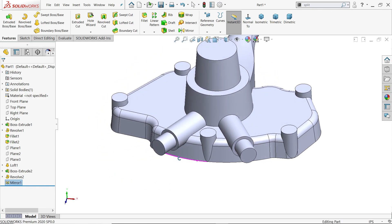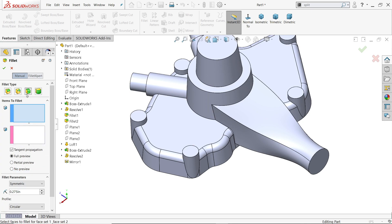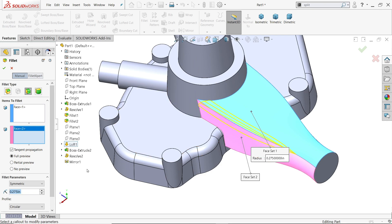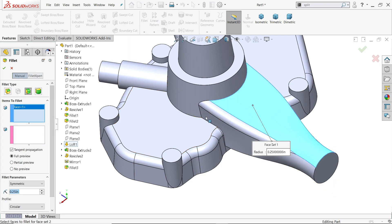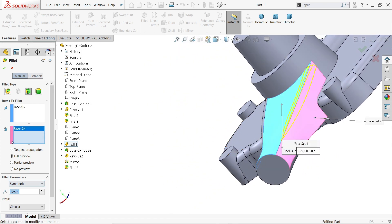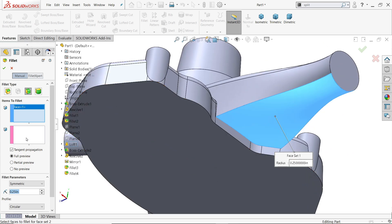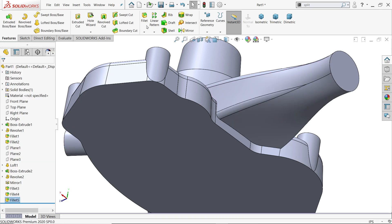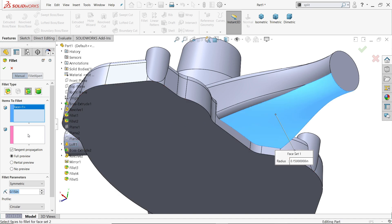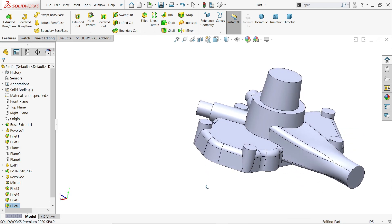Now let's apply face fillets. Activate fillet, choose face fillet. The upper face and lower face with distance 0.225 inch, symmetric radius 0.25 inch — say okay. Again fillet: upper face, side face, 0.25 inch. Again activate fillet — this time select bottom in the second column and the side, 0.15 inch. Again activate: set one bottom, set two side, 0.15 inch, circular symmetric — say yes. That's the face fillet complete.